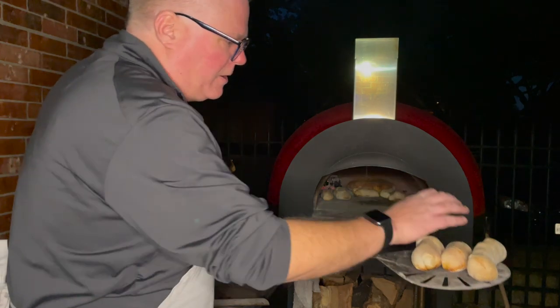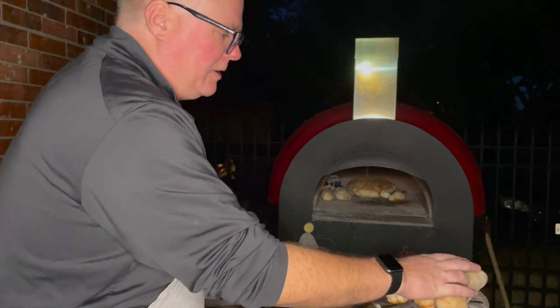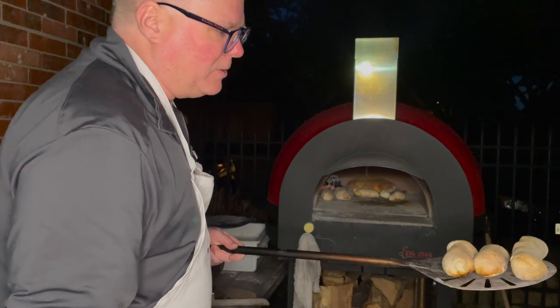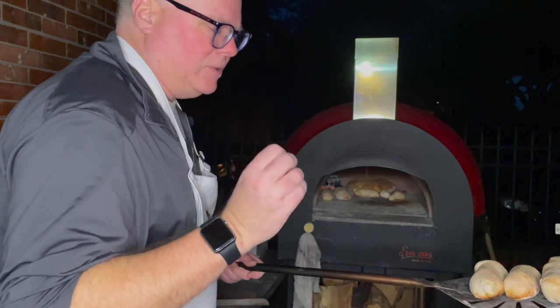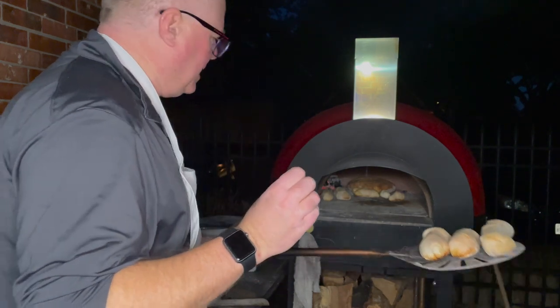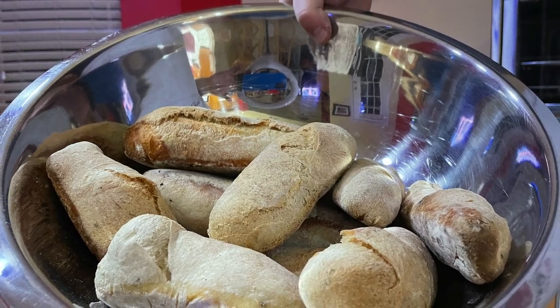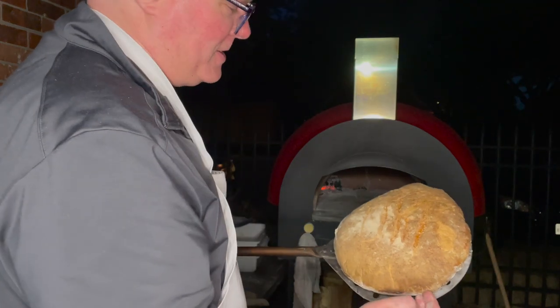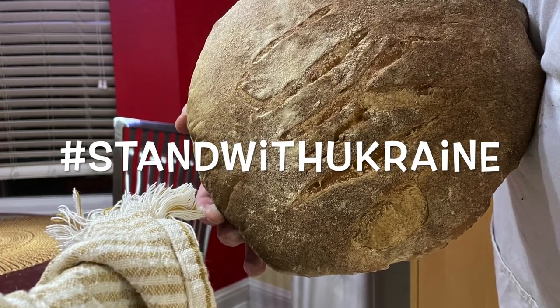It may be hard to see in this light — these are very hot so I won't show them for very long — but they're nice golden brown with a little bit of extra flour on them. Next time I'm going to make sure to use less flour as I put them in the oven, but this batch is looking good. Hopefully you can see the special message on here — it says UKR. We stand with Ukraine.